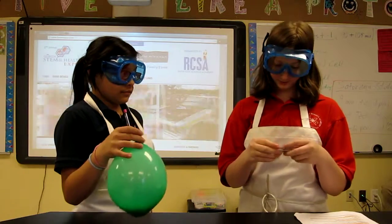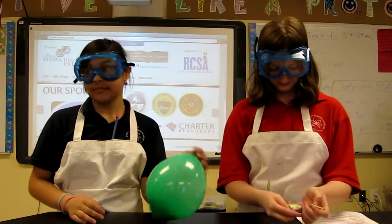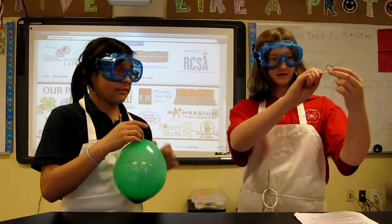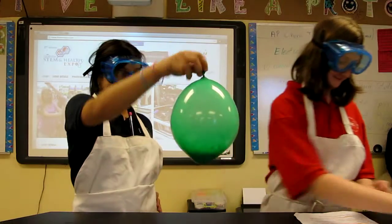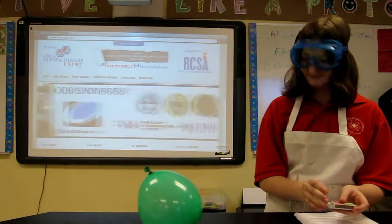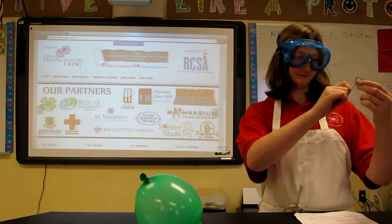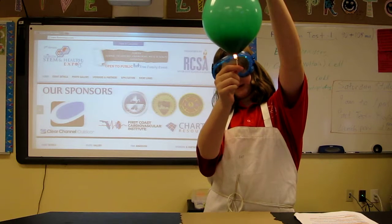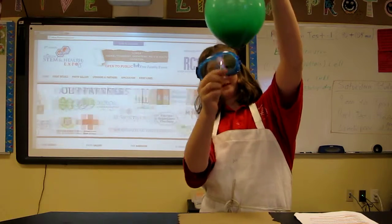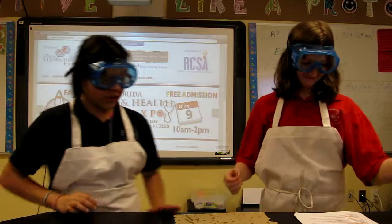Now we're going to actually pop the water balloon. We should get paper towels. If you can see it, the light is actually leaving the balloon. It's soot built up from the carbon stored in the balloon from the flame. And if you move it to a different side of the balloon, it will pop.